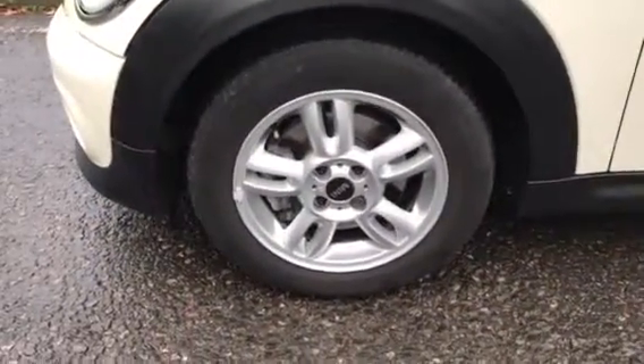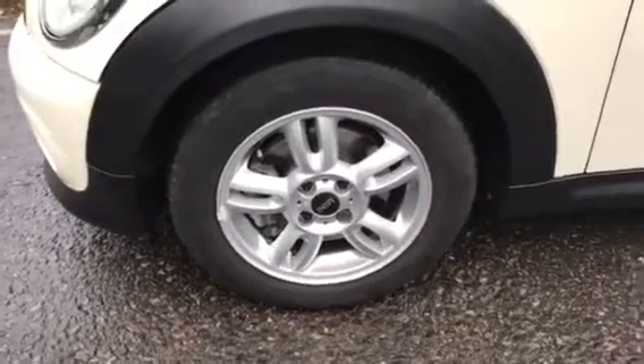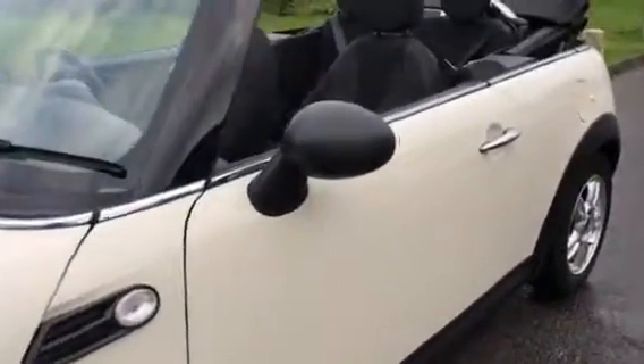She's got 15 inch alloy wheels — they're the prettiest of the alloys they do on Mini Ones, I think. Black wing mirrors to match her hood. I'll put her hood up in a minute.